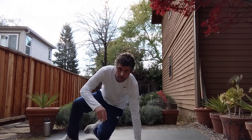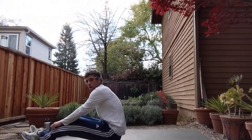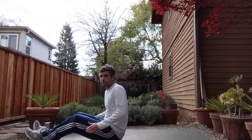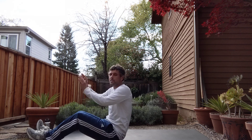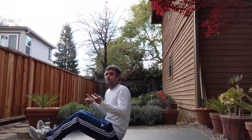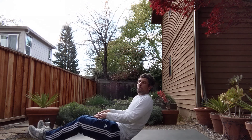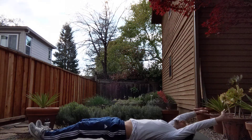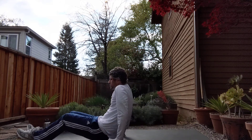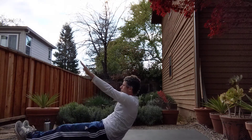Our first exercise is going to be v-ups. For this exercise you'll lie flat on your back with your arms above your head and your legs out straight. You will then bring your body up in a v-formation, touching your hands to your feet, trying to keep your legs and arms as straight as possible. We will do this for one minute and try to get as many as we can. Hands are straight, legs are straight — we're going to come up and meet in the middle. That's one.